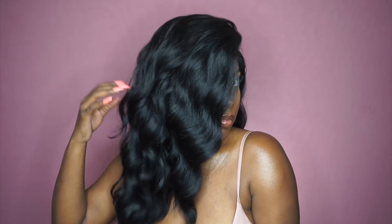Overall I really think this unit looks really nice and I would definitely recommend it. It's really pretty, nice and lightweight, and the density is not too thick. It does come with soft lace. I would definitely recommend it and I'll have a link down in the description box below in case you guys are interested.